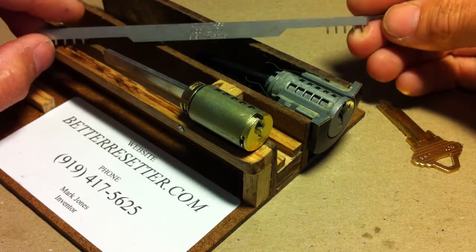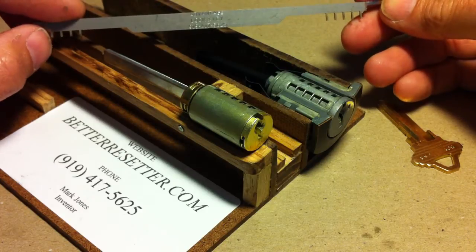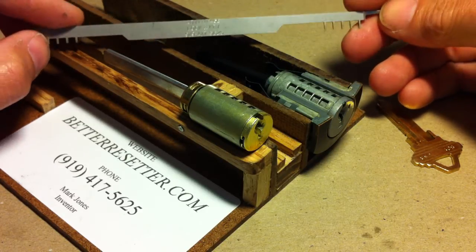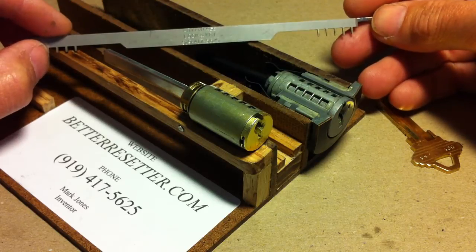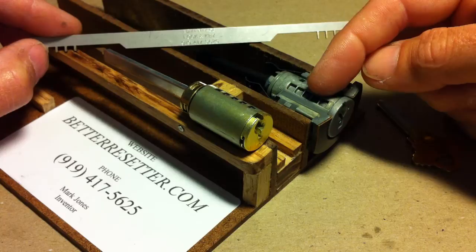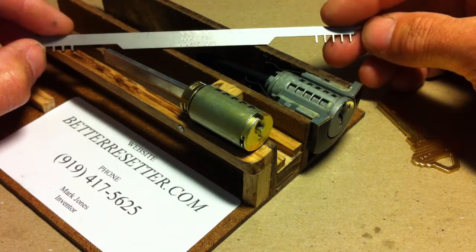Hello, my name is Mark Jones and I am the inventor of a new tool I'm currently selling called the Better Resetter. Today I'd like to do a demonstration video showing you how this tool can reset the Kwikset SmartKey cylinder design and the Schlage SecureKey cylinder design when you have no working keys.